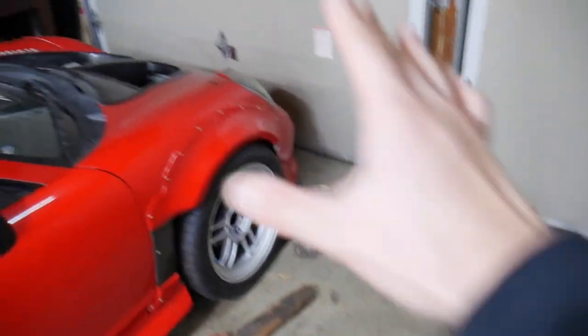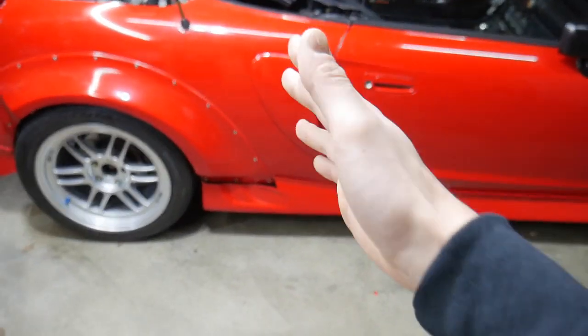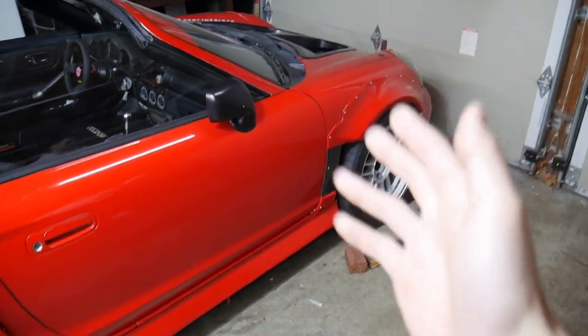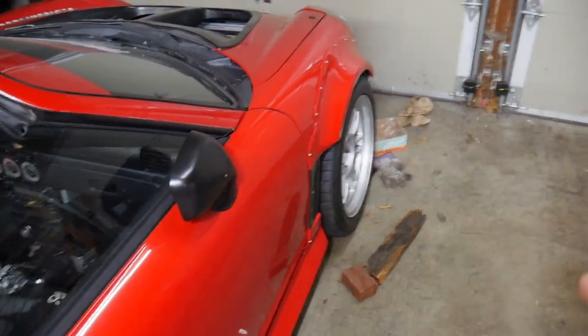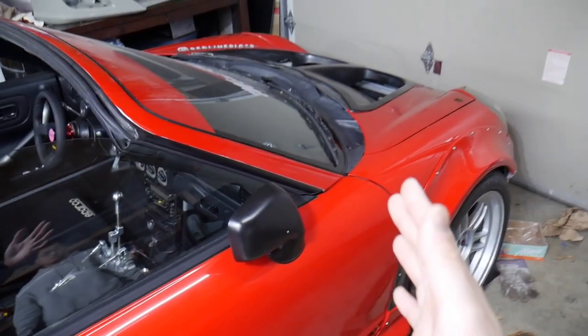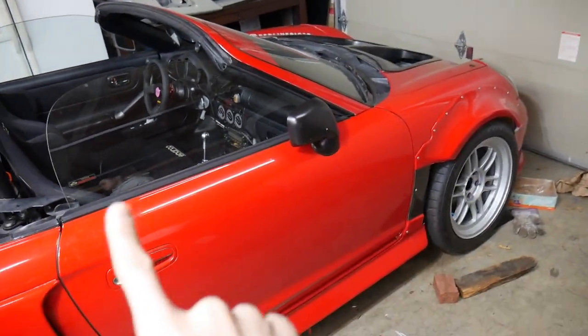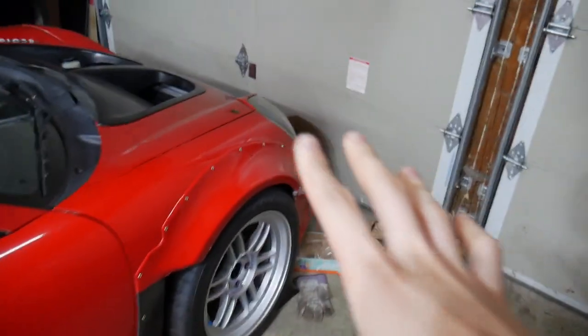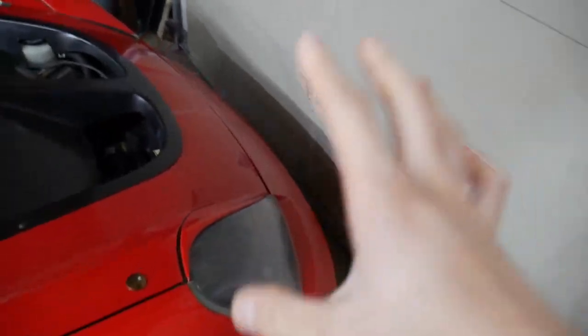I was lucky enough to get my hands on this — thank you so much Kong. He's always the one taking photos of my car. He has that white Lotus-swapped, genuine Lotus drivetrain 2ZZ-swapped MR2, and he is selling that one. If you guys are interested, I'll put his Instagram right here. In the meantime, I'm installing this onto my car — I did get some other parts from him for the future.